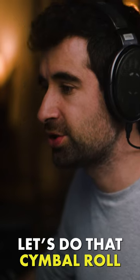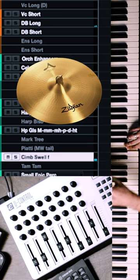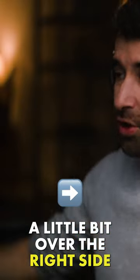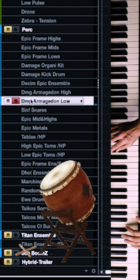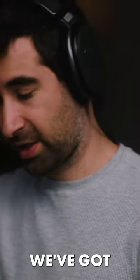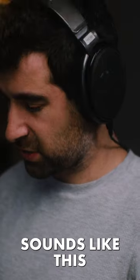Let's do that simba roll — shh! So a little bit over the right side. Let's record that kind of like bigger percussion hits that we've got — these guys here. We've got kind of like a rim on the left side, sounds like this.